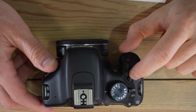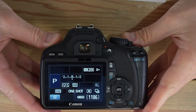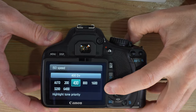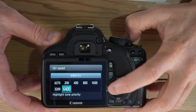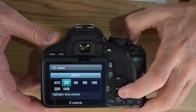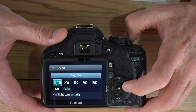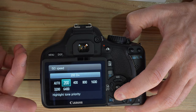Next, let's go to the ISO button and talk about what this does. When you push the ISO button, your choices appear on the back screen. You can navigate left and right: options range from ISO 6400 on the fast end down to ISO 200, or Auto, which allows the camera to choose the ISO it will use.